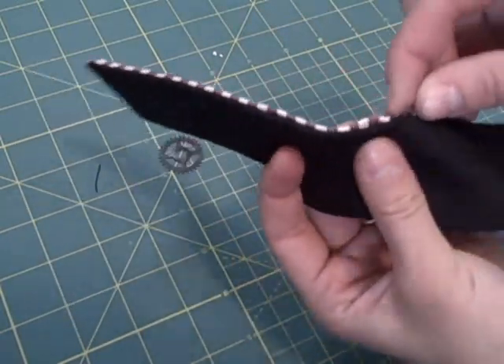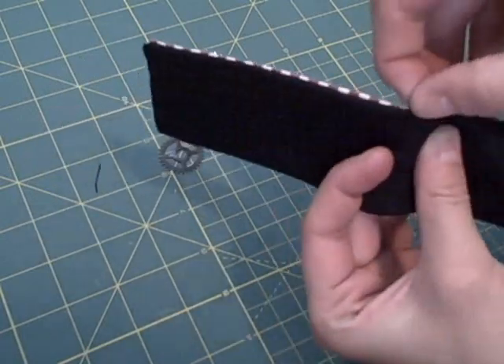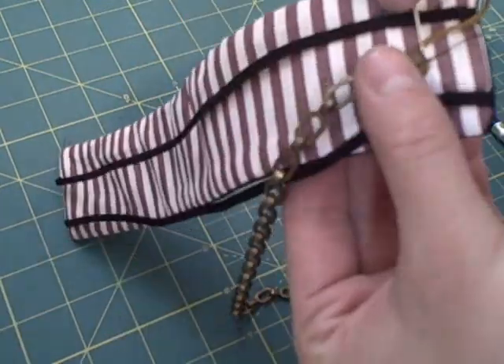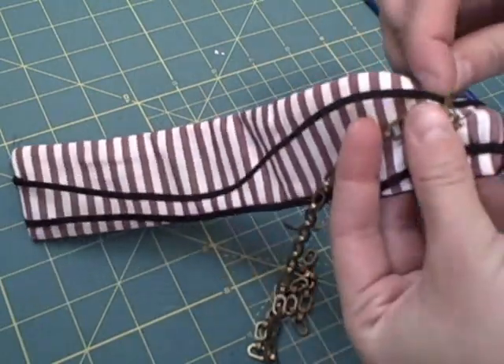Hand sew the opening closed. I wanted a chain to run down the center, so I hand sewed it on with matching thread and then added a gear embellishment on top.